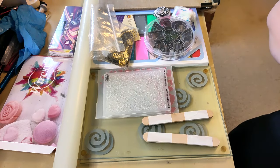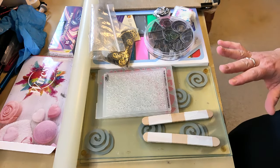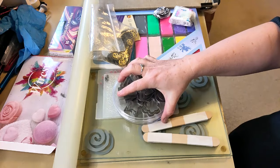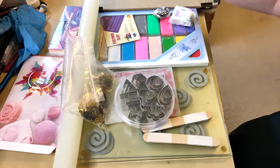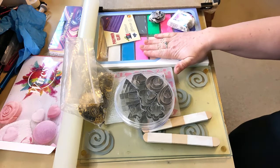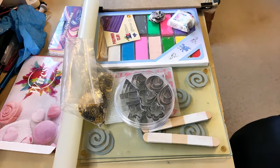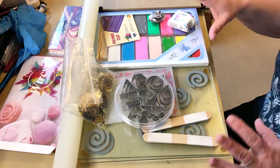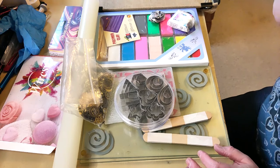I haven't done a massive amount with polymer clay, and part of the reason is the last time I spent a weekend making stuff it just wouldn't cure properly and ended up really brittle — I think it was the brand. I now have some other polymer clay, again a kind of unbranded one but with a different texture, so I'm going to have a go with this. This is the Valentine's collab so I want to make something romantic.